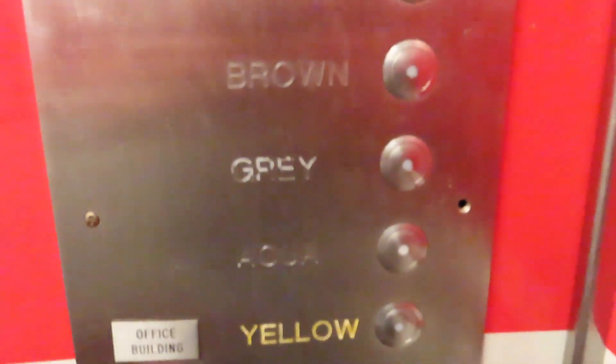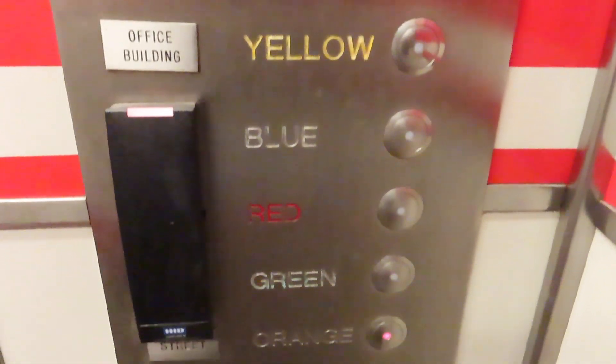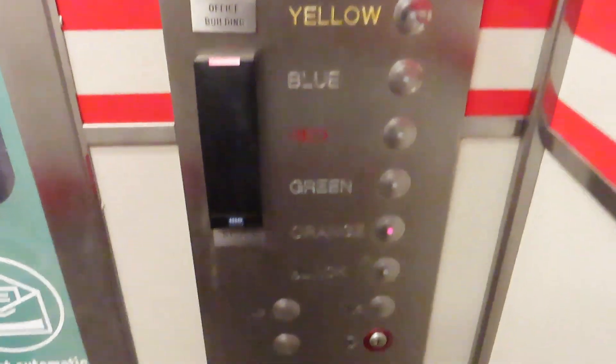Okay then, these are a fun ride. These are the fixtures. Looks like you need a key card reader to go to black.